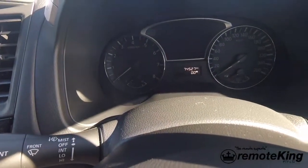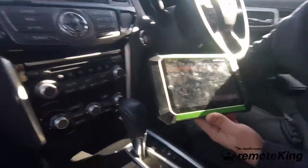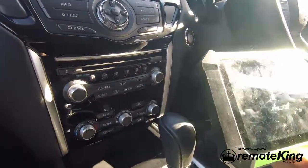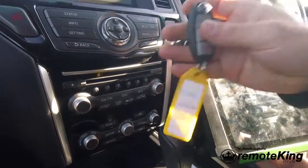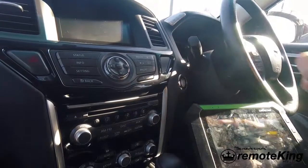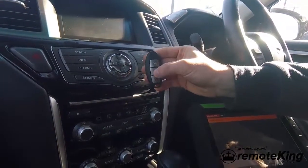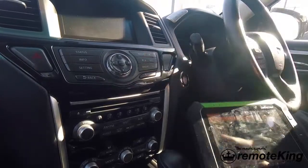At this point you are done. You can turn off your hazards and unplug the cable from the OBD port. Test both remotes — this is the existing remote, it locks and unlocks the vehicle. And the new one will also lock and unlock the vehicle. Thanks.